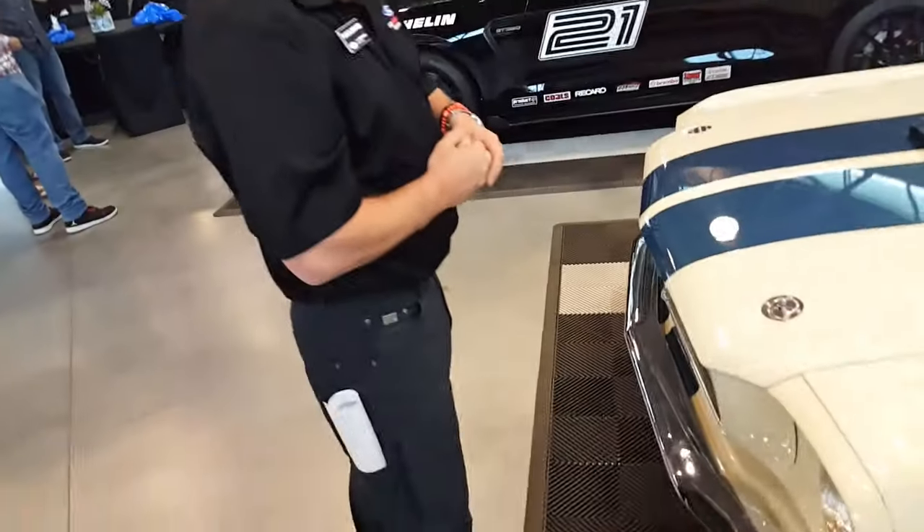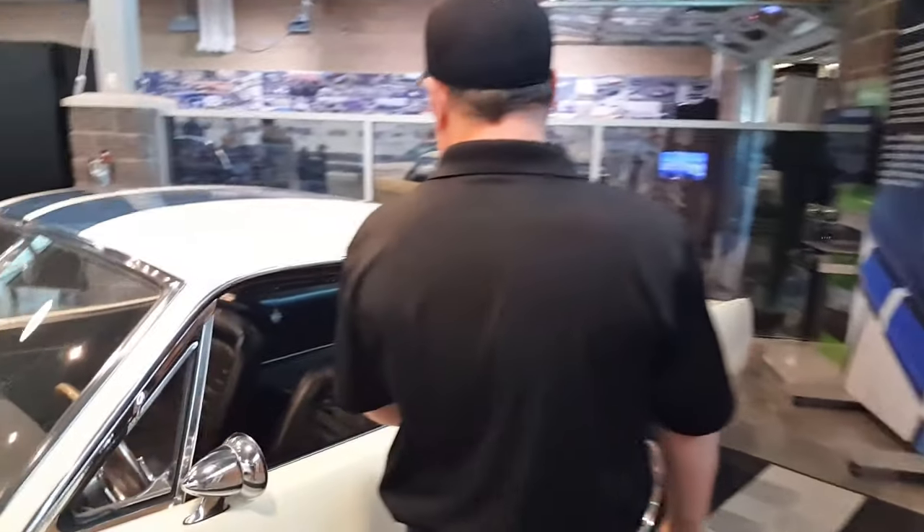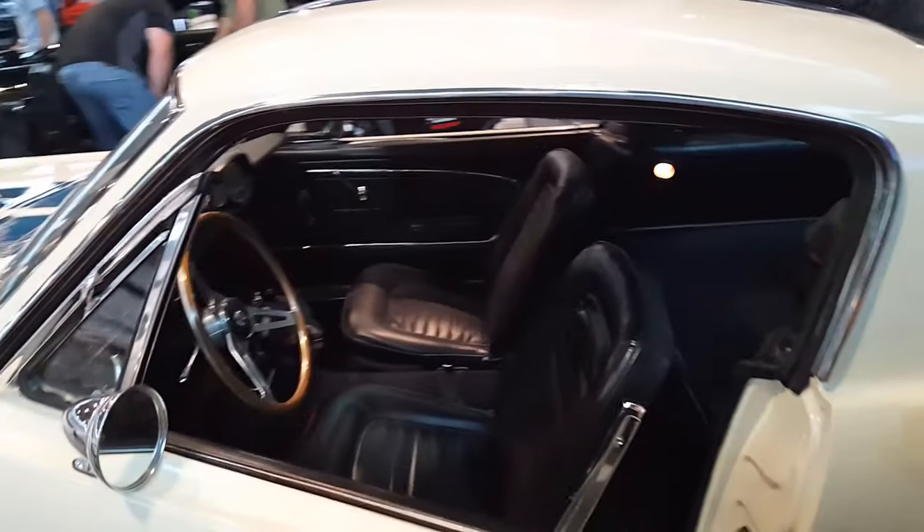For engine specs and horsepower — this one had the little 289, so it wasn't a real powerhouse. It's just that the cars were light and nimble back then. They tended to sway and slide around, so you really had to be a driver. It's got a four-speed long-throw shifter — not a little shorty shifter like you'd see in a modern car today.